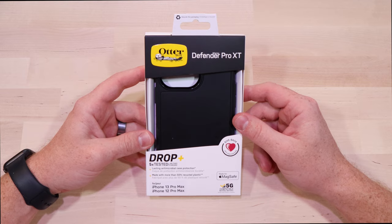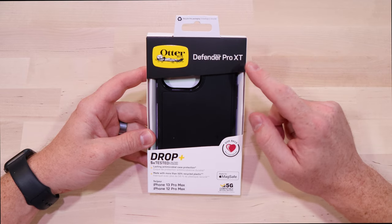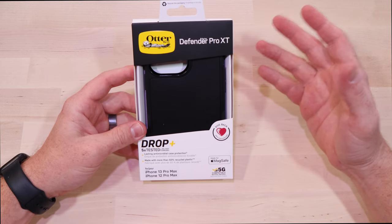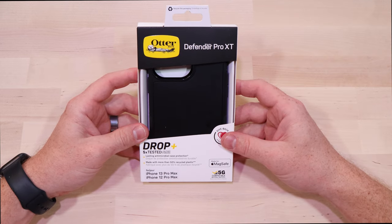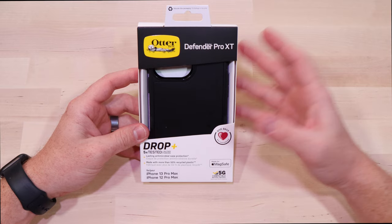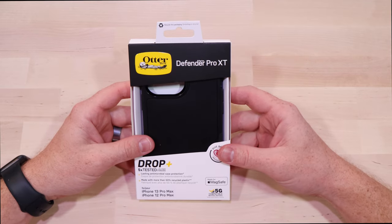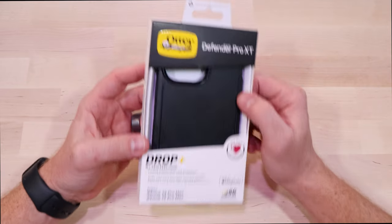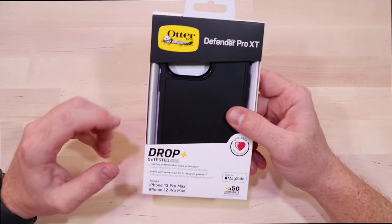I'm back with another OtterBox review. Today I have the Defender Pro XT. I gotta be honest — I thought I was done with the OtterBox reviews. I did the Defender, the Symmetry, and the Commuter, and I completely overlooked the Defender Pro XT. So let's just jump into it.